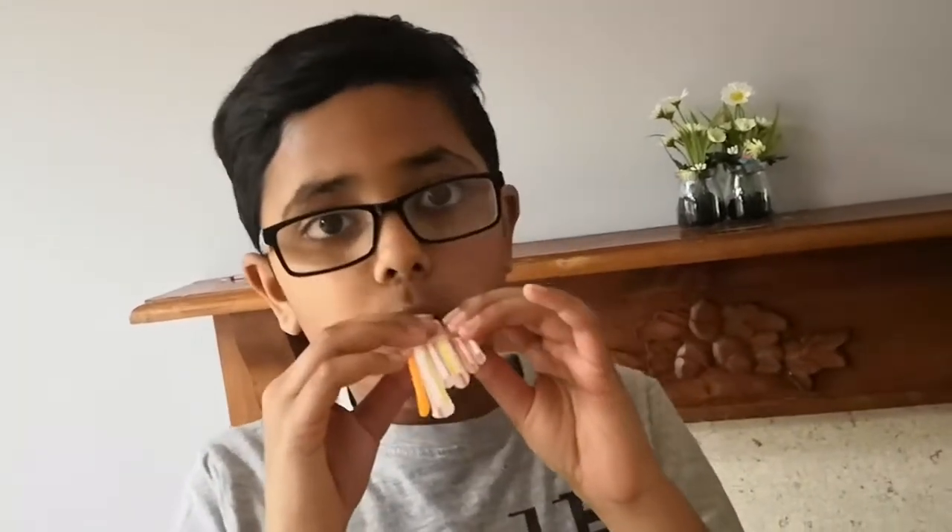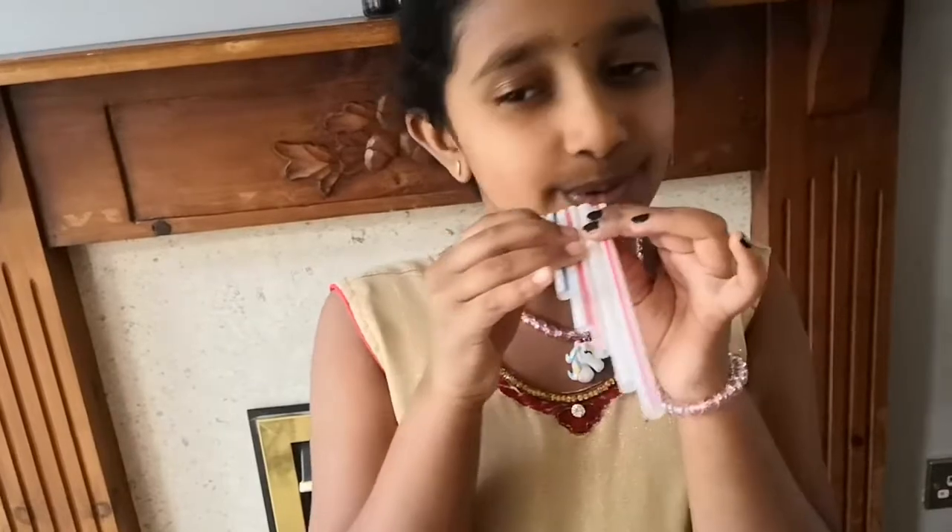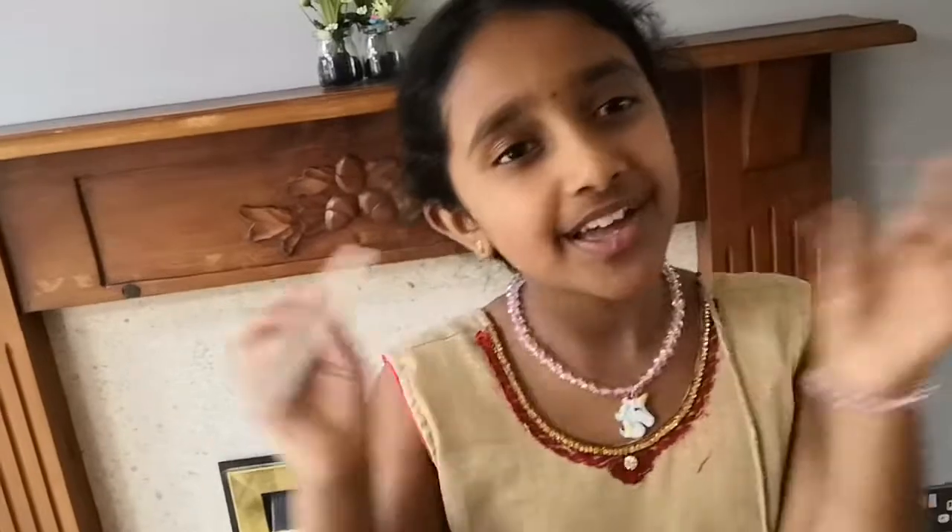I found one that you made earlier. Can you play it to show us? That was a really nice tune, everyone! Now I want to play it again. Seems like you like it. Yes I do. What do you think? I think it's good. Thank you.